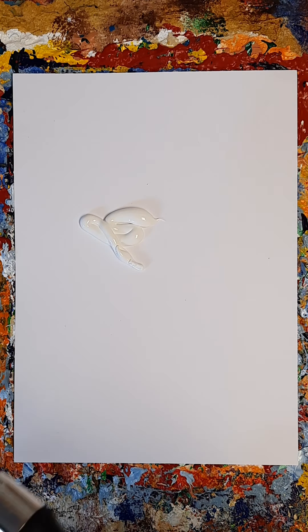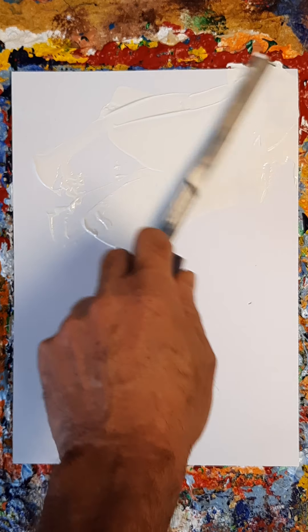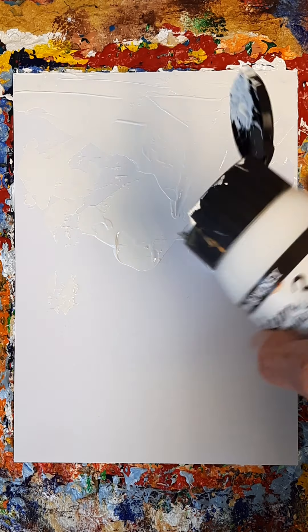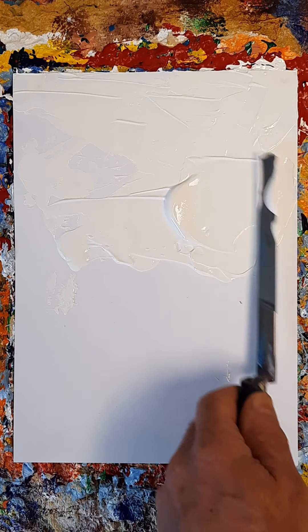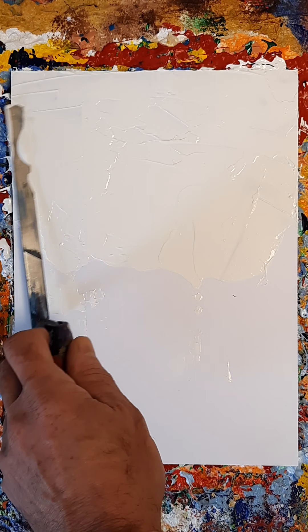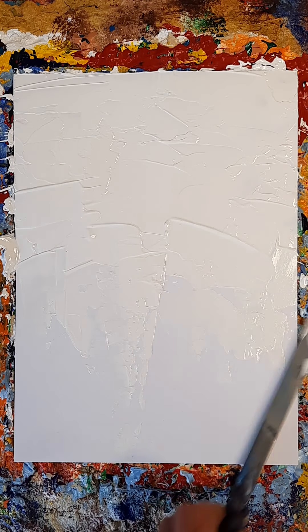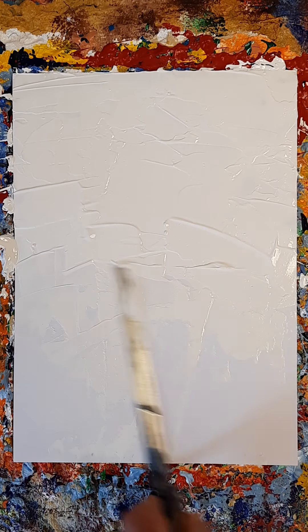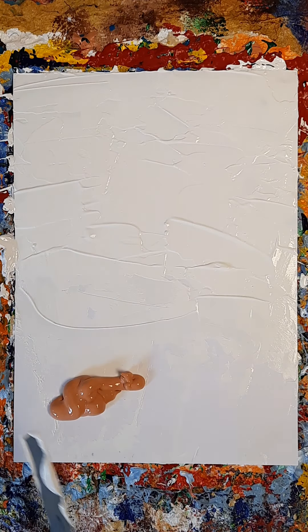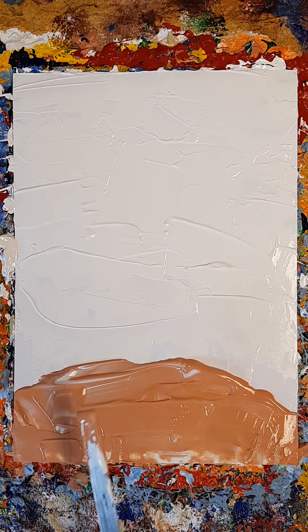It's not with a brush, it's with one of these — whatever one of these is called. It's mostly white in there, and some of this. I'm going to use a fresh one because I don't want the whole color — I want it blended in, whatever color this is — flesh.